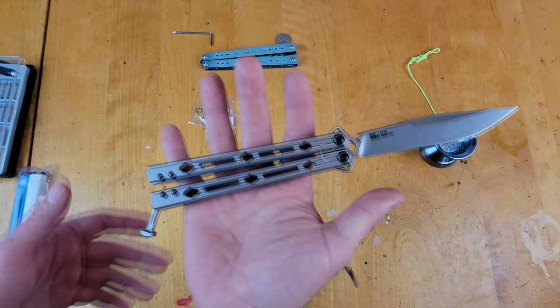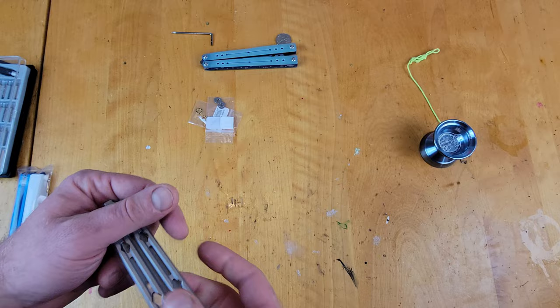What's up, YouTube? Today I finally got the aluminum handles for the Kershaw Lucha. The Kershaw Lucha is about a $120 balisong, but it's made of steel.